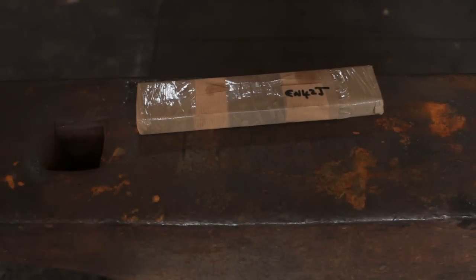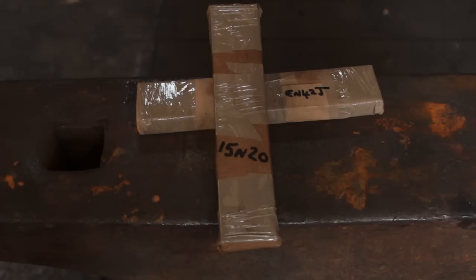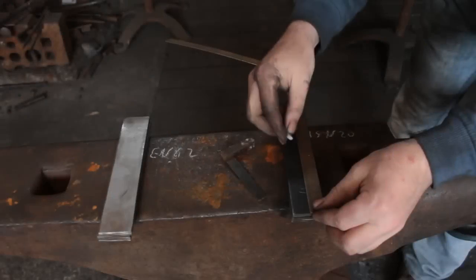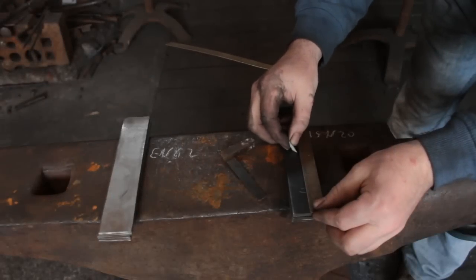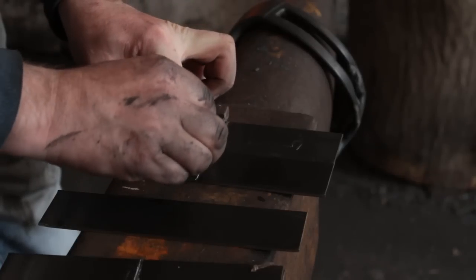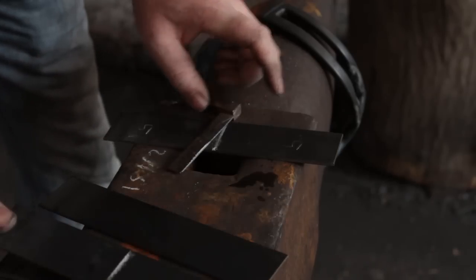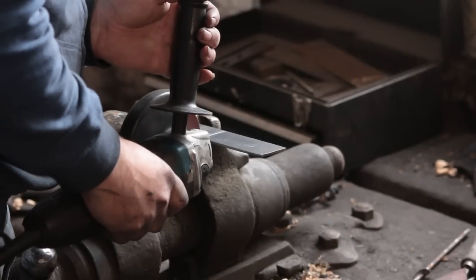These are all going to be assembled and forge welded together. For the pattern welding I'm using EN42J, which is a spring steel, and some 15N20, which is a nickel steel, so etch-resistant. The bars I've got are quite long — I ordered these off eBay — so I'm going to cut them in half.